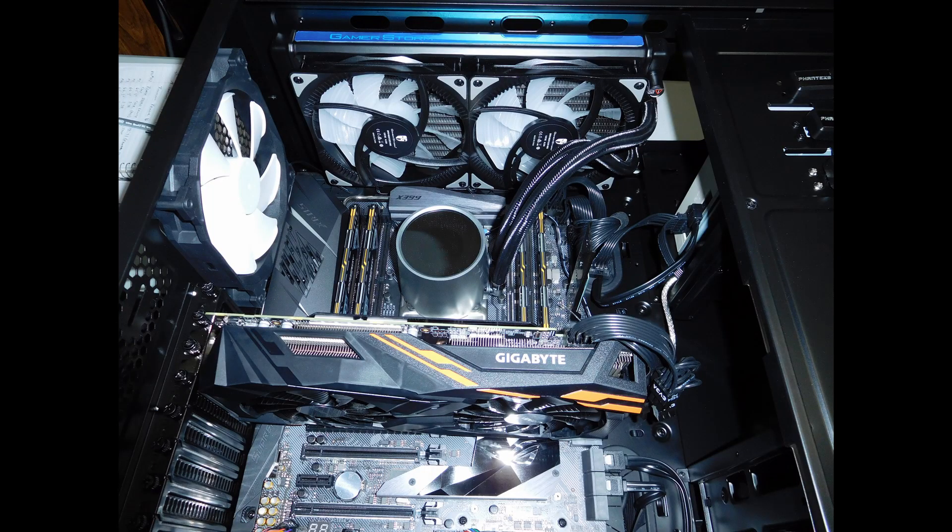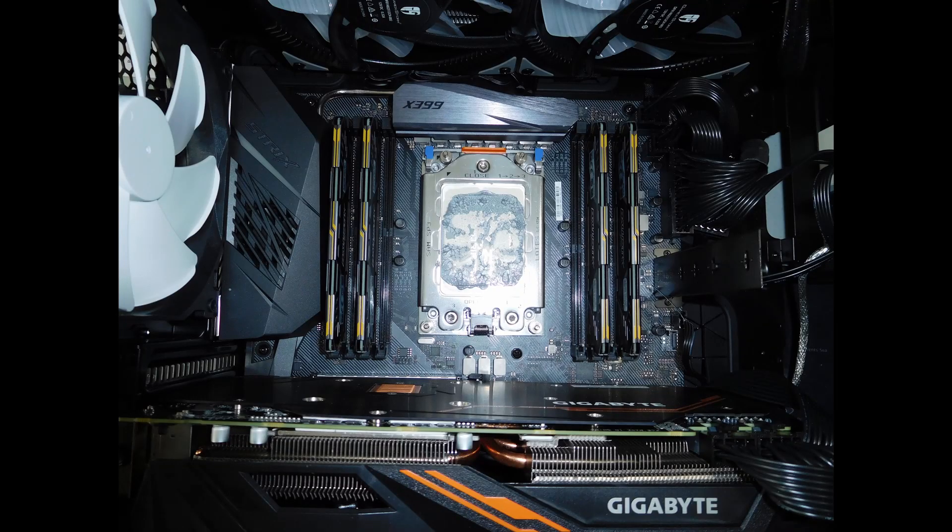I got a couple of pictures. The first picture is a picture of the Castle 280 RGB in the system. Then I carefully took it out trying not to disturb the thermal paste and took a second picture. As you can see, it does cover a lot of the IHS — it's only got those two little bits on the side that are not covering. I was guessing between 85 and 90 percent coverage and I did it mathematically and it was in between those two figures. So it's definitely covering almost all of the block, but it isn't full coverage.